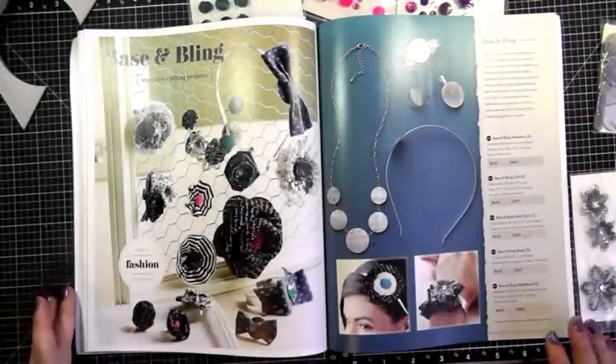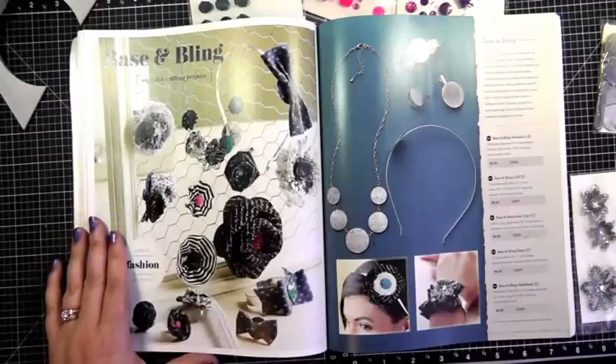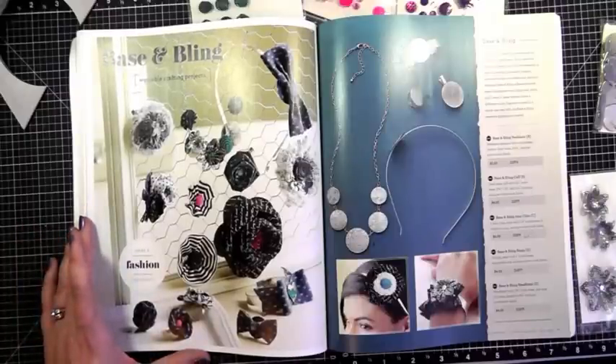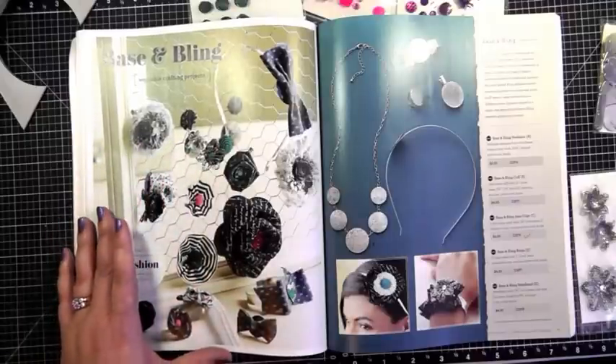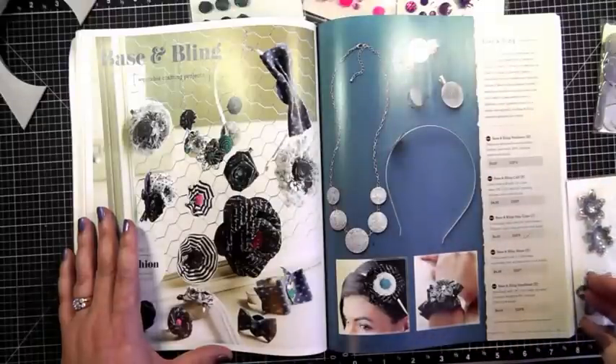Hello everyone, welcome to my YouTube channel. My name is Kathy. Today I wanted to do a quick video on some of the new products that Close to My Heart came up with in the new Autumn Winter 2013 idea book. It starts on page 74 and they're basically calling this 'Base and Bling.' There are several products you can purchase to use our fabric and embellishments on to create jewelry — there's headbands, a little wristband, some hair clips, and so on.